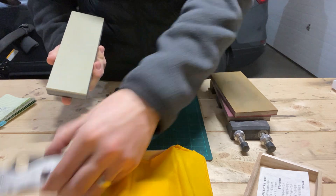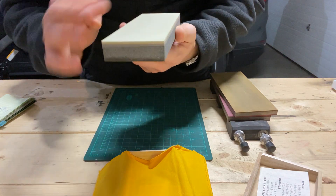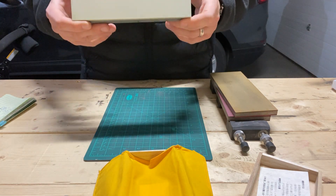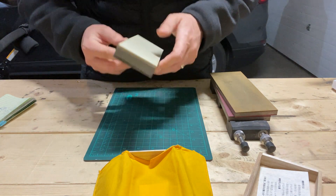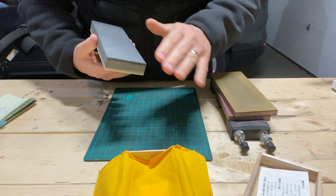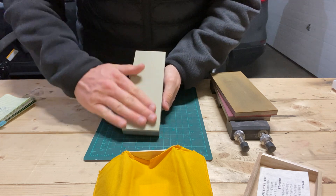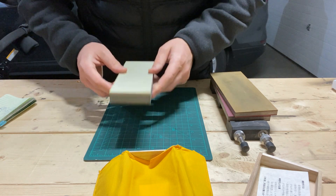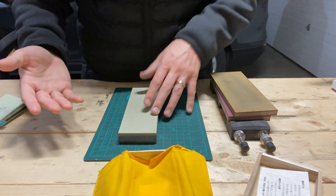I sharpened Maxamet and this S110V on it. Basically no loading at all — you can see there are no dark spots. This thing rips. I have never ever felt a stone grab into Maxamet and move it like this stone does. Holy crap, it's insane — and that's what I was looking for. Something that has that kind of cutting power but low maintenance. It's splash and go. So it's a beast. The downside is it is really coarse in the finish — obviously, for it to cut that fast, it's got to be coarse.